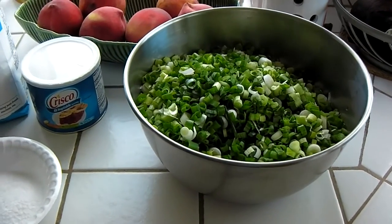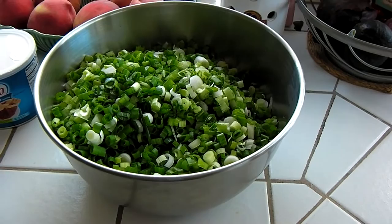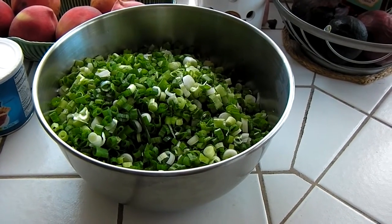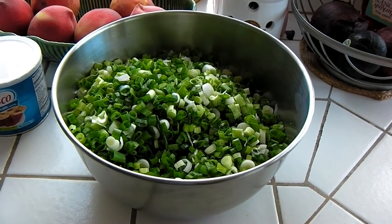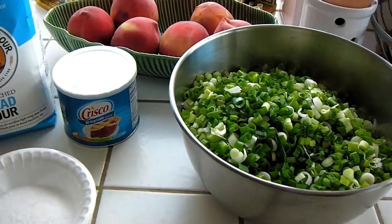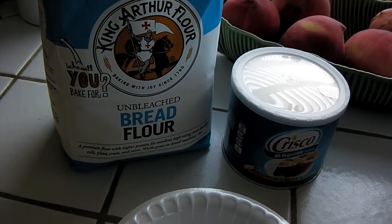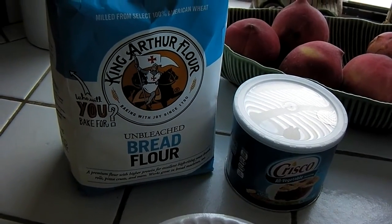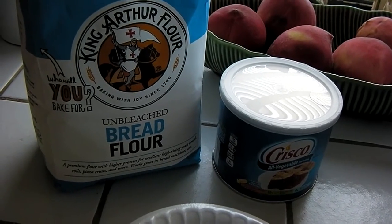Here are the ingredients for making Chinese scallion pancakes. First thing you need is scallions or green onions — I got 10 bunches chopped up, bought from a local Korean market at a ridiculously low price of 10 bunches for 99 cents. You need flour — I got unbleached bread flour, but you can use all-purpose flour. My mother always used Gold Medal all-purpose flour, which turns out fine.